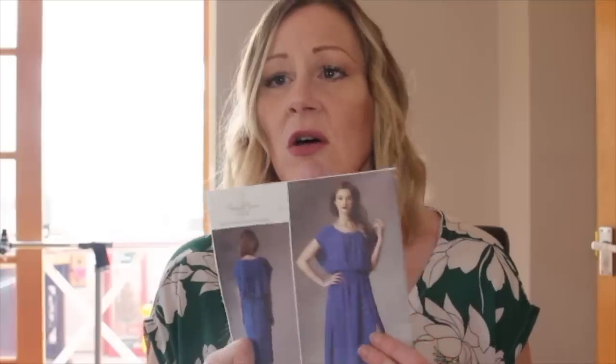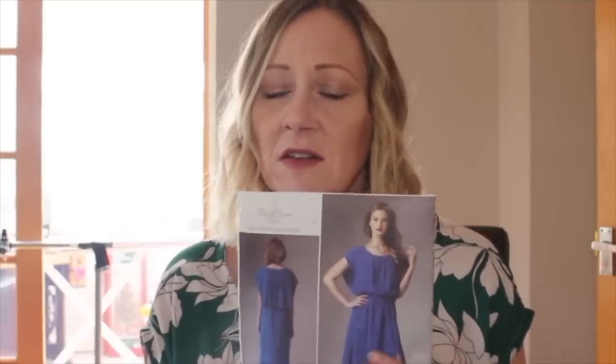This dress is not a beginner pattern. If you haven't sewn with tricky fabrics before or you're fairly new to advanced patterns, I would say this is an advanced pattern. Vogue usually gives an indication of difficulty — and look, on the back it says it's easy. It's not easy.